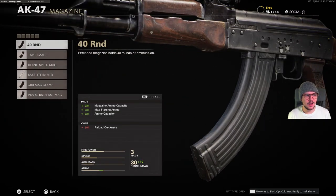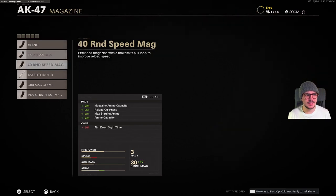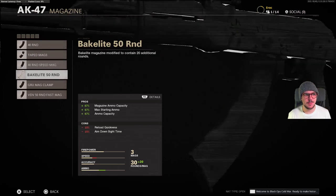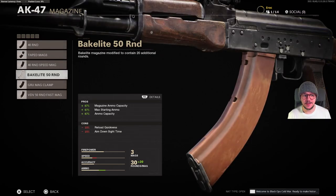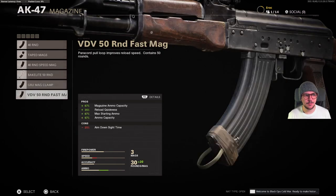For magazines we have again 40 rounds. We've got the taped mags, the 40 round speed mag, the Bakelite 50 round, the GRU mag clamp, and finally the VDV 50 round fast mag.